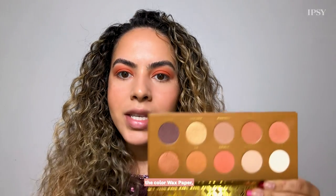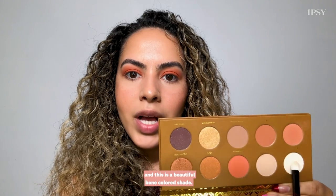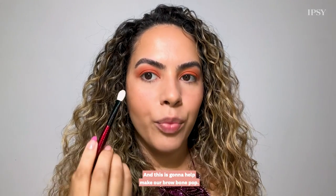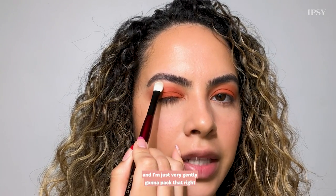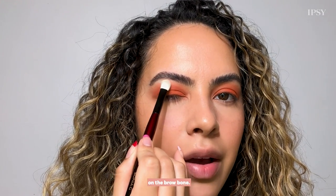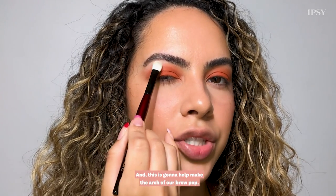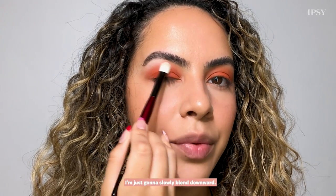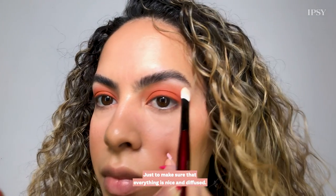Next I'm going to be going into the color Wax Paper, which is a beautiful bone-colored shade, and this is going to help make our brow bone pop. I'm going to take a flat shader brush and very gently pat that right on the brow bone to help make the arch of the brow pop, and then with whatever's left over I'm going to slowly blend downward to make sure everything is nice and diffused.